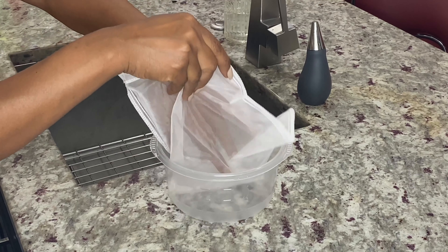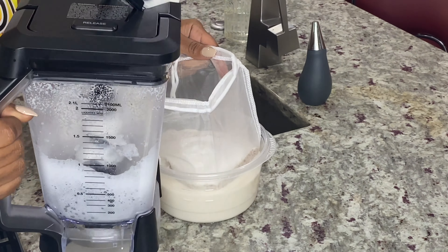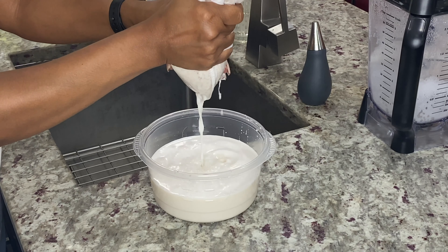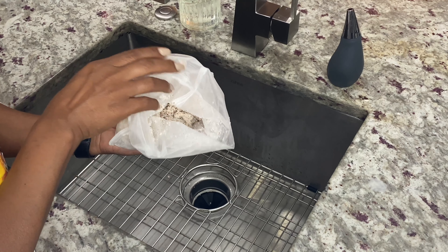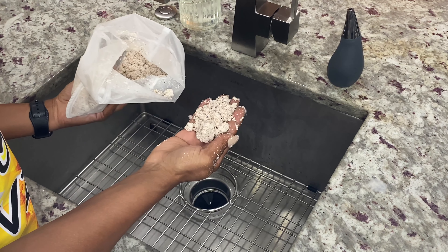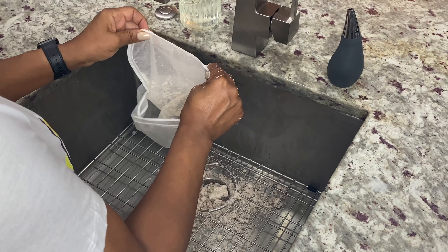Draining the milk is easy — use a nut milk bag and a plastic bowl to strain the milk. Pour the milk from the blender into the bag and squeeze the contents into the bowl. Keep squeezing until all the liquid comes out. Quick tip: if you're vegan or want an alternative to bleached flour, you can dry the almond pulp in the oven and then blend it to make almond flour. Check out my infused almond flour video to use the same method.